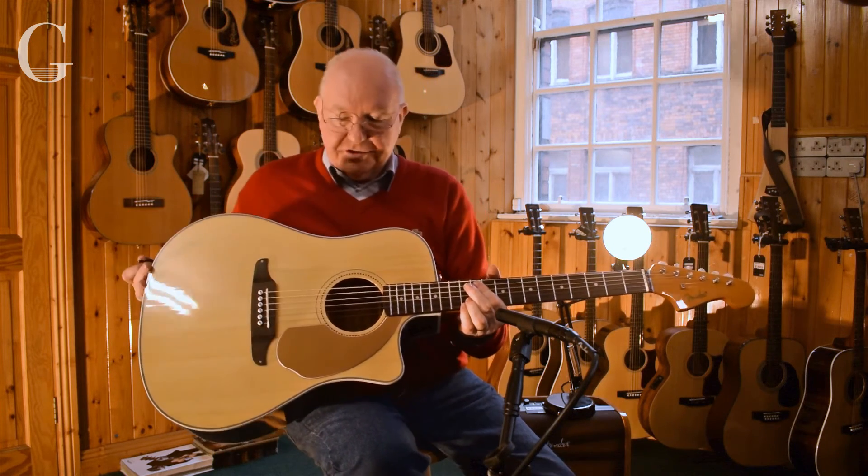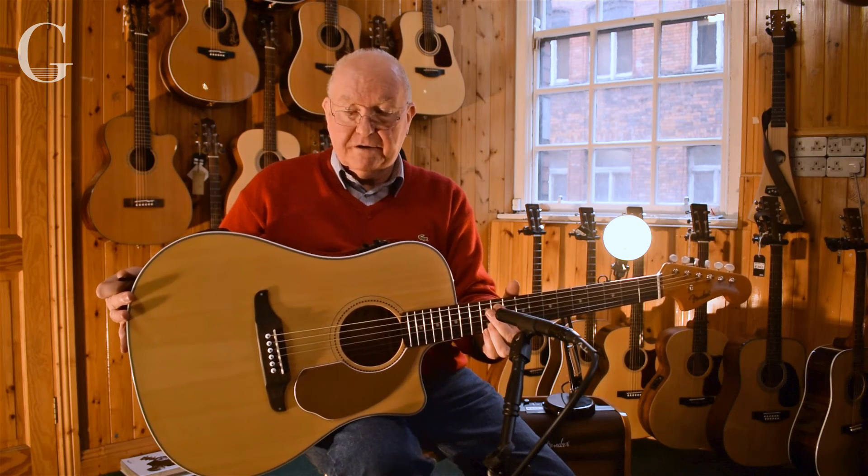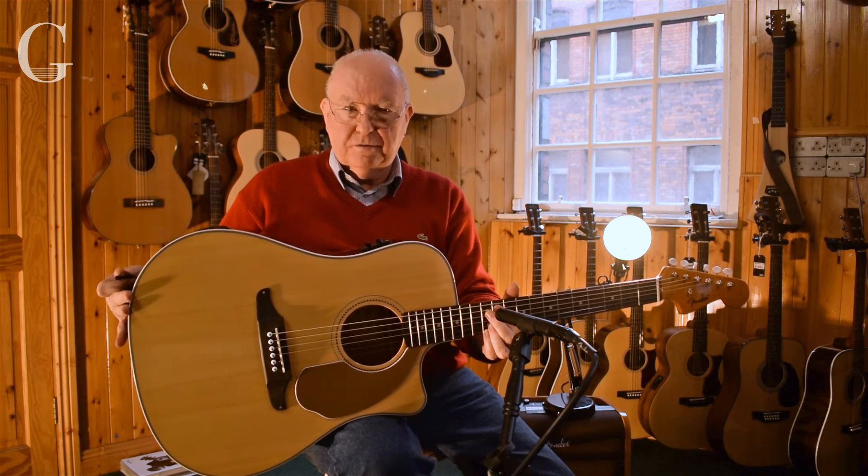And that's the Fender Sonoran — a very popular guitar here at Music Maker. Come in and try one of these. Beautiful guitar.